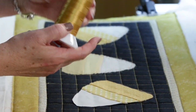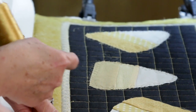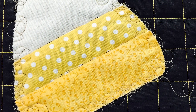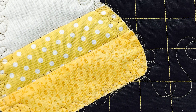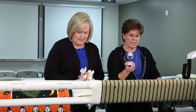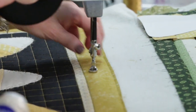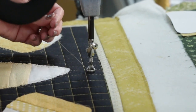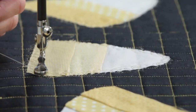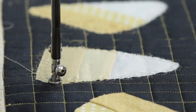I used gold trilobal polyester Magnifico thread from Superior. I used my Pro-Stitcher with the grid — not crosshatch, a grid. In the Pro-Stitcher there are different grids you can choose. I love the grid. Then I changed thread for the candy corn to So Fine. The candy corn is already glued down. I start on the first one, squiggle around, loop and trail so they're all connected — you never break your thread.